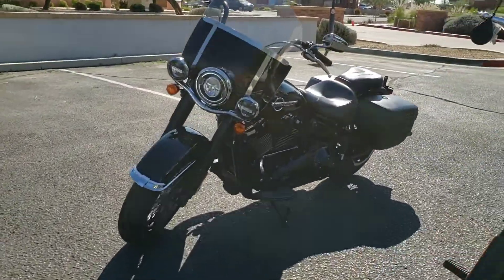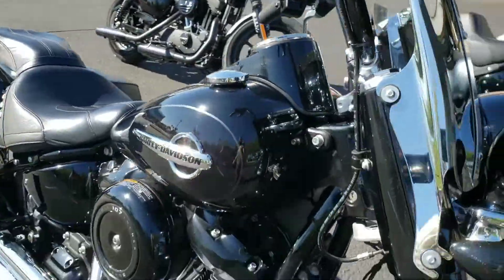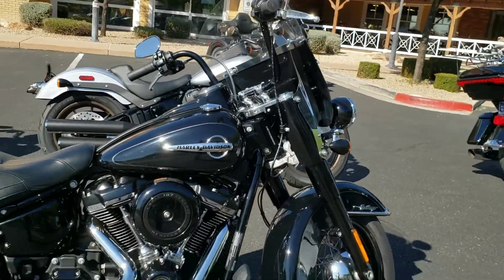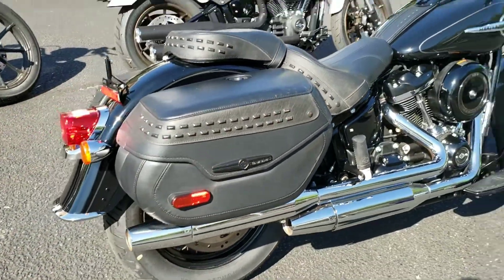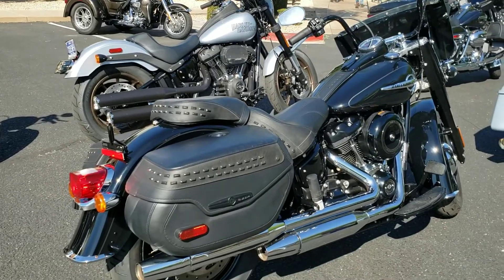All right, here it is — the Heritage I'll be taking out in just a second. I'm really interested to see how a windshield affects the ride, and this is a pretty cushy seat too. We'll have to see what happens — but excited, so here we go.